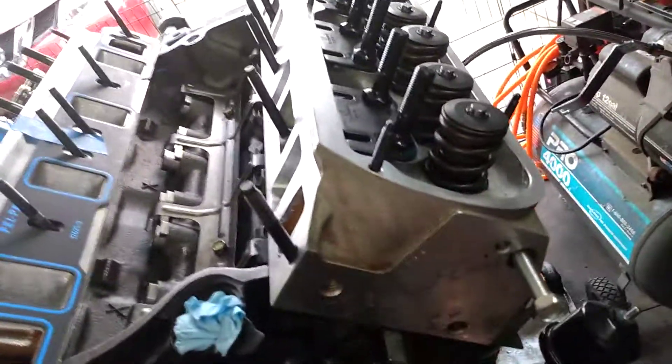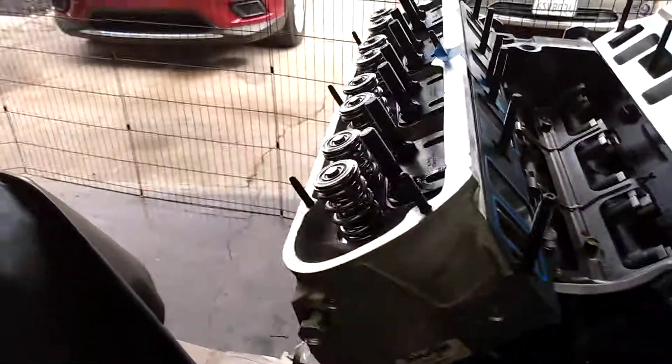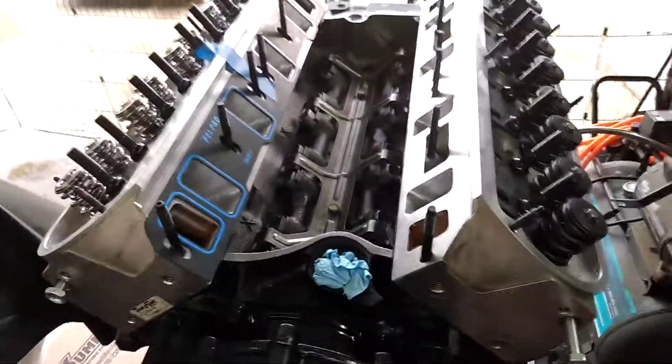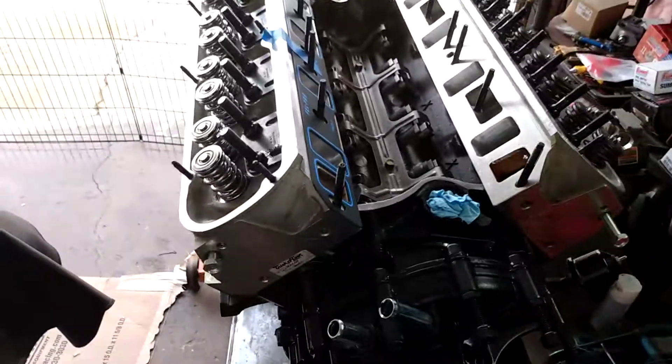Anyway, that's the update. If anybody has tips on cleaning these aluminum heads without etching them, I'd appreciate it — just put it in the comments. I hope everybody's having a good weekend. Got the heads back, so wanted to post that up. Thanks.